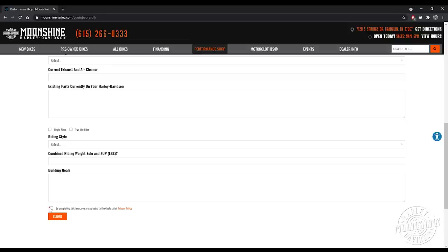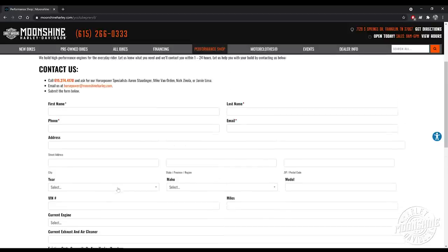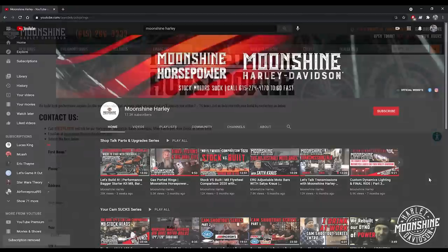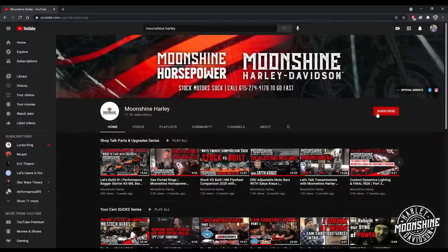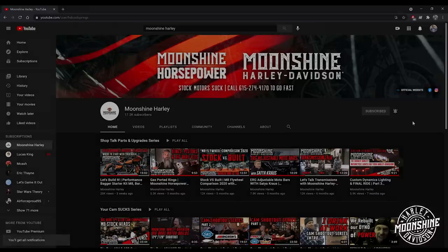Someone from our Horsepower team will call you back — either Aaron, Nick, myself, Jamie, or Michael Van Orden. One of us will call you back. Our schedule is Tuesday through Saturday for all the Horsepower guys, and the shop is open seven days a week. Typically when you fill one of these out, it can be anywhere from 30 minutes to 48 hours to get back in contact with you, but we will. We appreciate the support. Please go to the subscribe button and click it — also click the bell for notifications so you know when we have a live event or are about to drop a brand new video. Thanks for watching and have a good one.